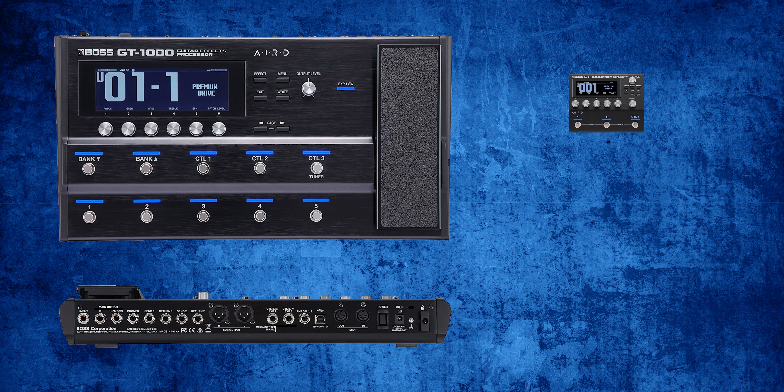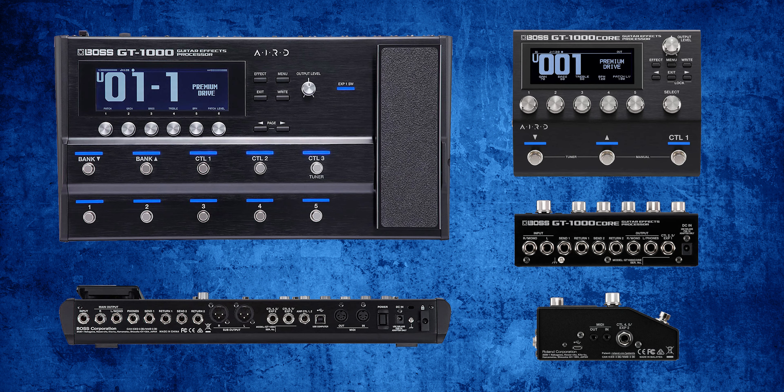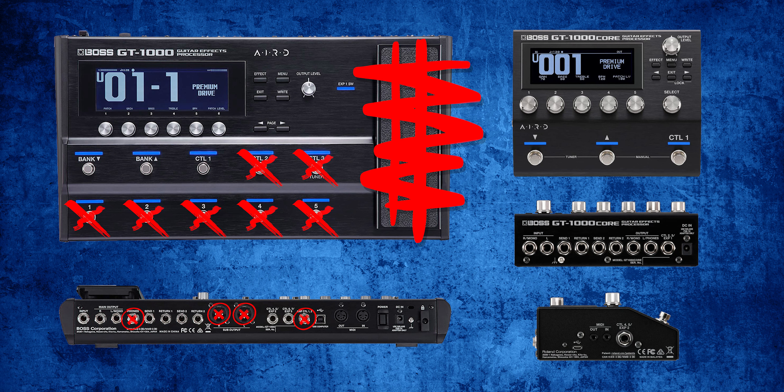If you're unfamiliar with this pedal, it's essentially a compact version of the full-size GT-1000. In the Core — which I'll be referring to this pedal as — Boss got rid of the foot pedal, seven foot switches, and several audio and control connections, but you still have the capability of using all those connections in the software, just not all simultaneously. To me, these changes make the Core better suited for a pedalboard, since many of those functions are already available if you're using a pedal switcher like the Boss ES-8, and the small size is much more ideal.